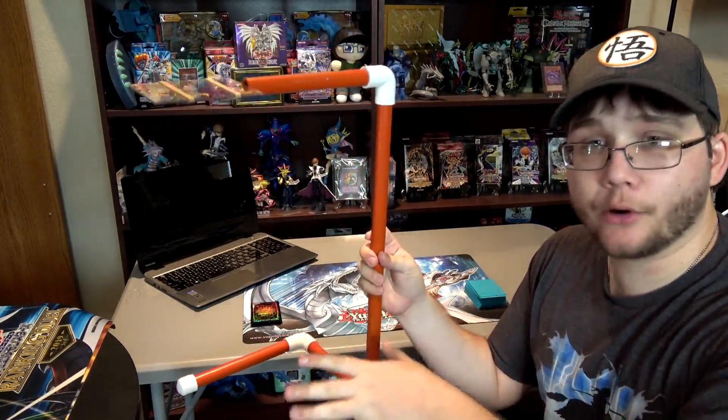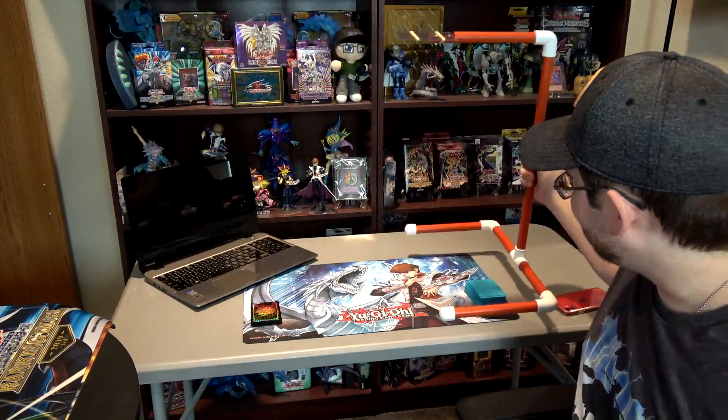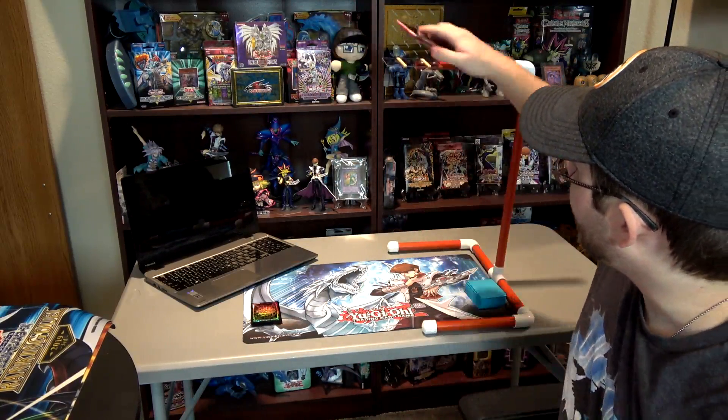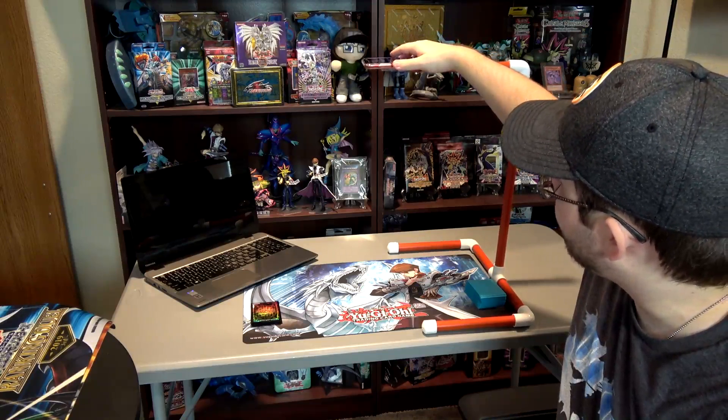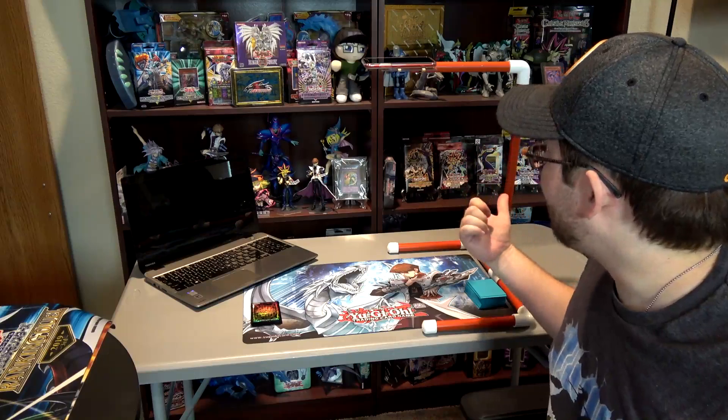It's basically a tripod made out of pipe, and you can set your phone on top of it. That's one of the ways you can capture your play mat and show it to your opponent. You just set it right here — as you can see, it doesn't get in the way of the play mat. They also have little rubber bands to make it more secure. I think it was $30. You could probably go to a hardware store and build one yourself, but I'll have the link in the description.